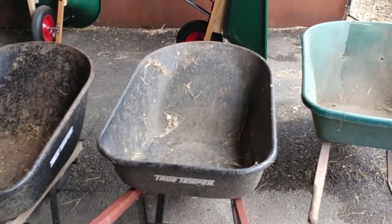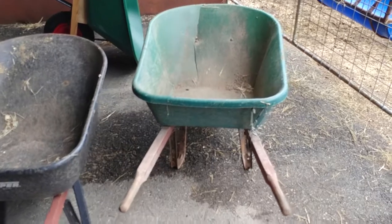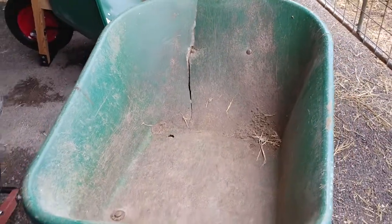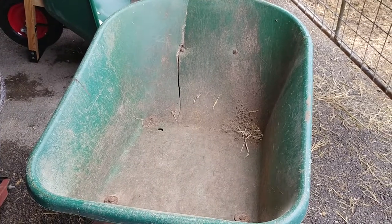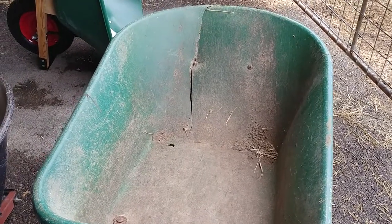Hope this is helpful to some of you. Hope it's a wake-up call to the company making these things. Come on folks — look at that tear. This wasn't from abuse; it just started tearing and kept going. It wasn't that big when we first let them know, but here it is now. So this one is basically useless as far as the bed goes — won't be able to use that anymore at all for anything. Thank you for watching.